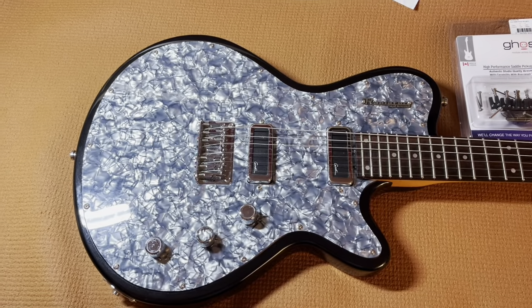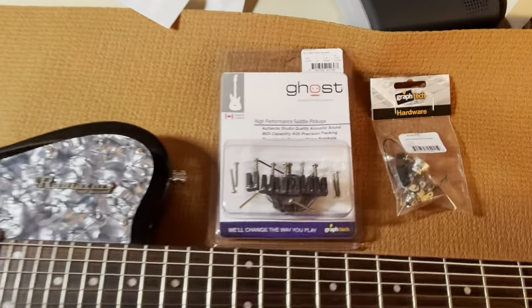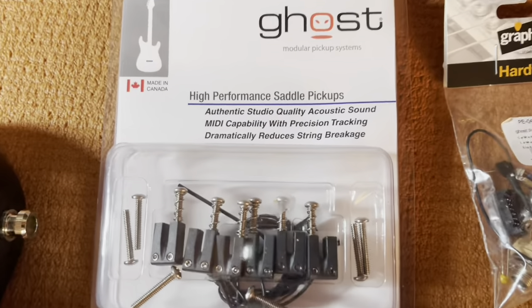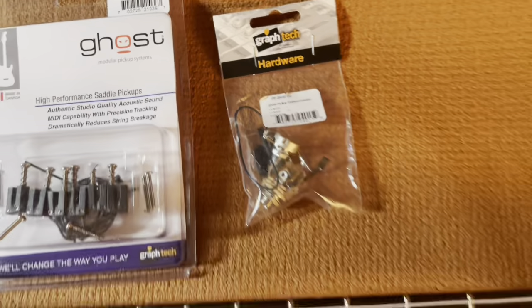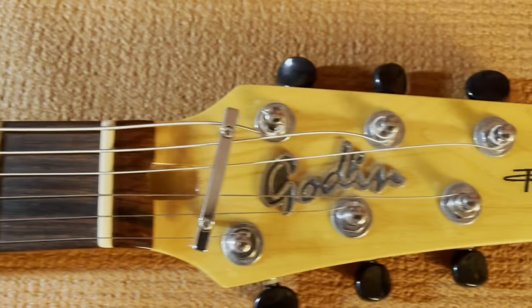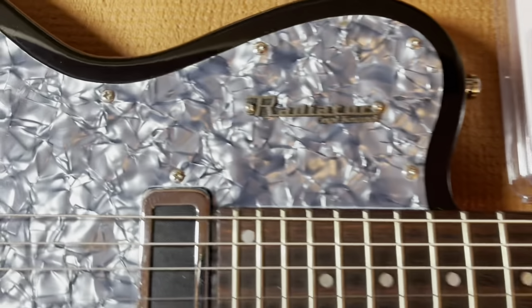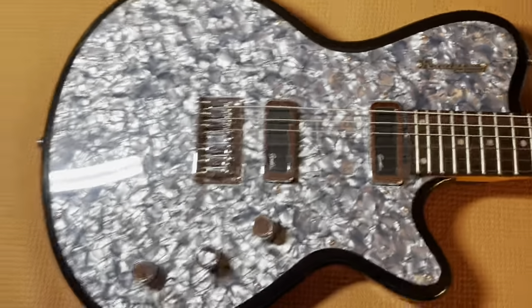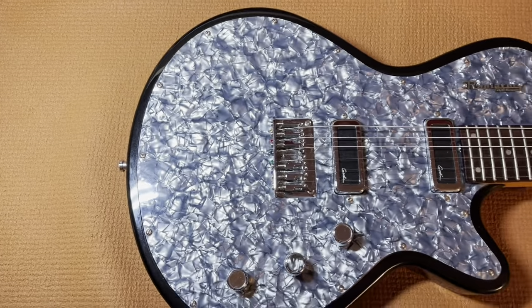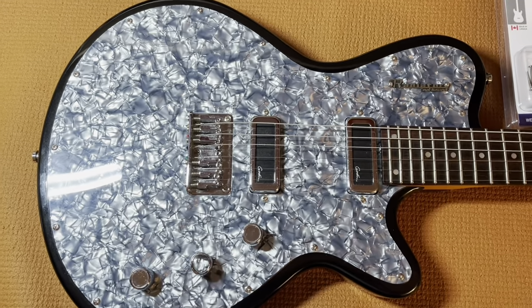Hello, I am going to be attempting to install a set of Ghost Piezo pickups into a Godin Radiator guitar. Because I couldn't find very much information anywhere else on how to do this, I'm going to video it and see if it helps anyone else.